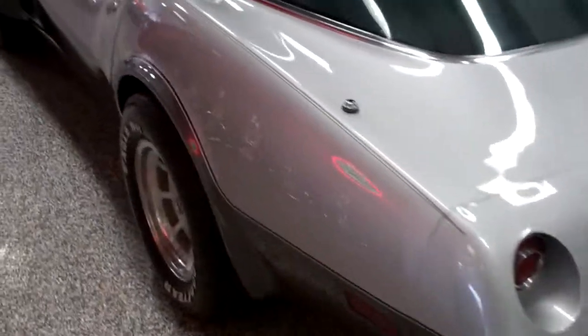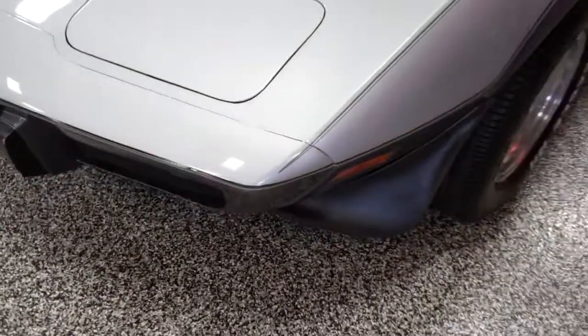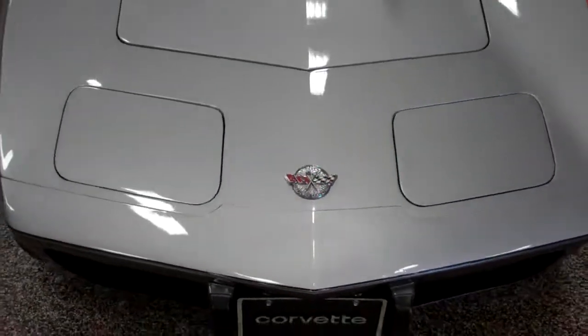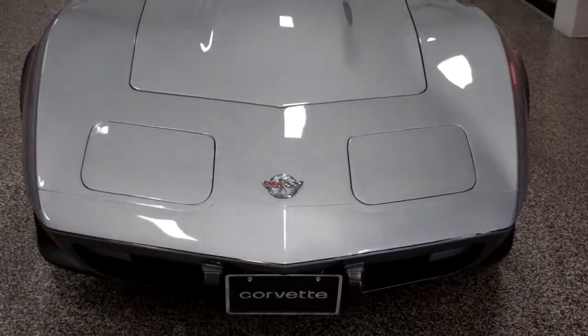As far as paint, it's at least an 8 or 8.5. I'll point out any imperfections that I can see here that the camera may not pick up. There's a little bit of a nick there — it's actually been touched up, but that's typical. The paint is at least 5 or 6 years old, minimally, maybe older. It is a two-stage paint, not a single-stage, which if it were single-stage, it wouldn't look anywhere near as good as this.